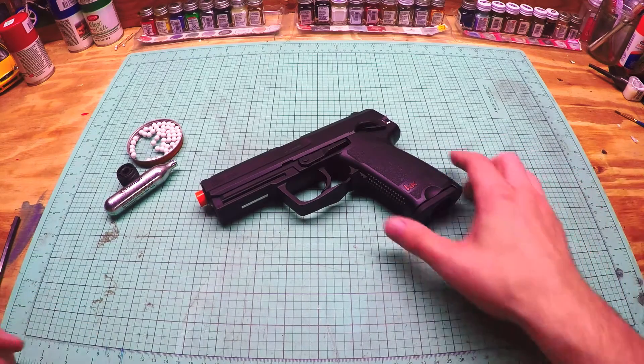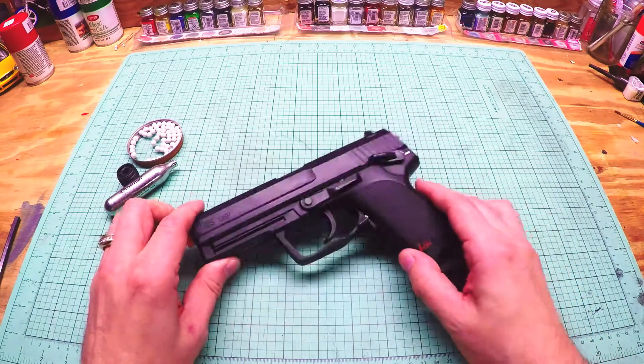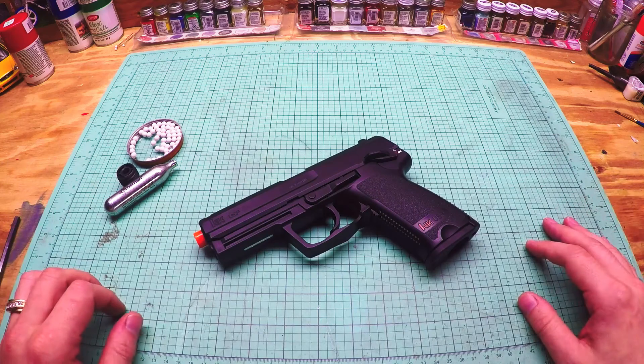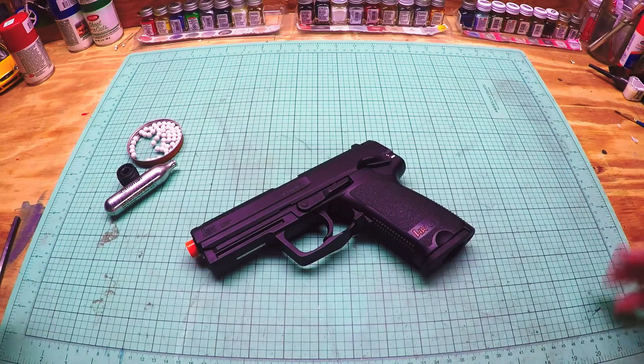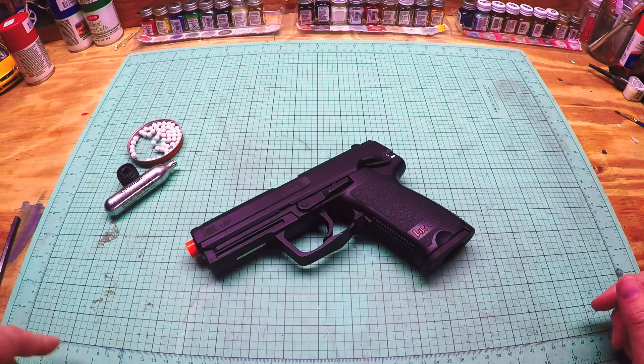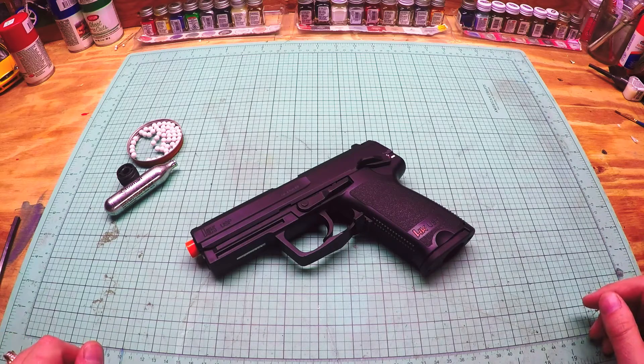It's an older gun, it's a cheap gun. I scored it for about 25 or 30 dollars on eBay. It's pretty decent. It is an all-plastic gun. Before I get too far into the review, go ahead and subscribe to my channel — I'd really appreciate it. I'm trying to get to a thousand and I'm at around 900 right now, so getting pretty close.